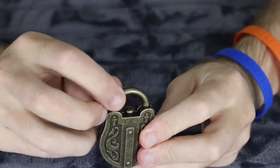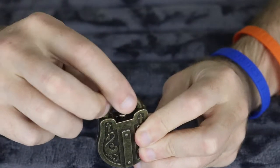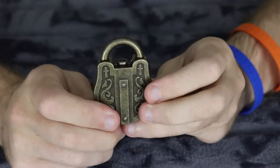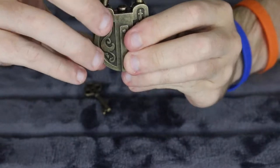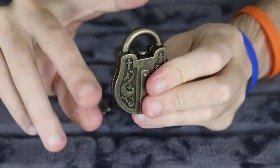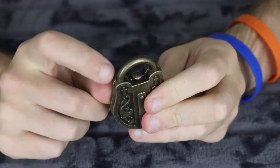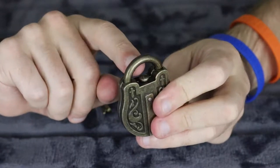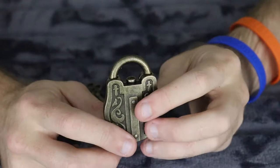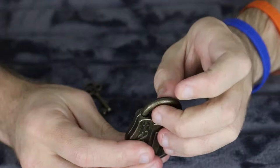It looks like this thing moves side to side slightly, but I can't pull it up. That may be how this is working. That tiny little notch over here is actually stopping this from rotating that way. I'm wondering if this other little notch actually stops it from rotating the other way. Let's see if I can open this.